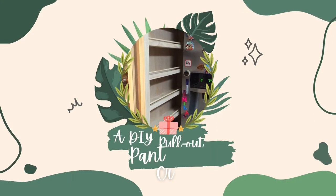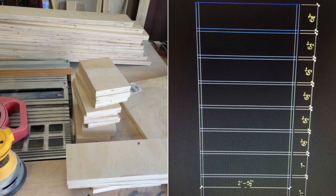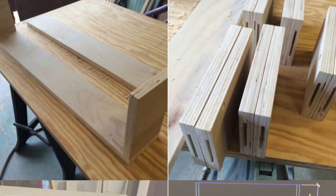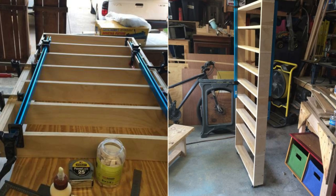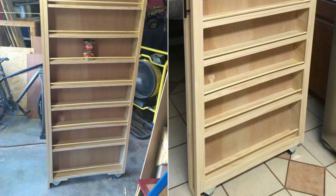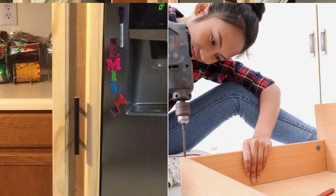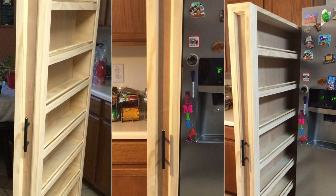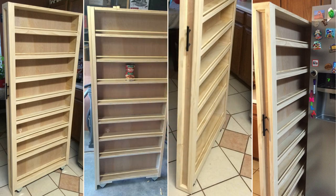Number 6: A DIY Pull-Out Pantry from Craftisan. Cut shelves and spacers to the same thickness, build the frames, attach them using biscuits, and let them dry. Add wheels and check for balance. For a seamless look, use a router to shape the front face, attach it to the frame, and add plain flat trim to hide the edges. Sand and finish. Note that humidity may affect durability, and the router technique requires the right equipment. The final product offers a unique, personalized design with great storage space.